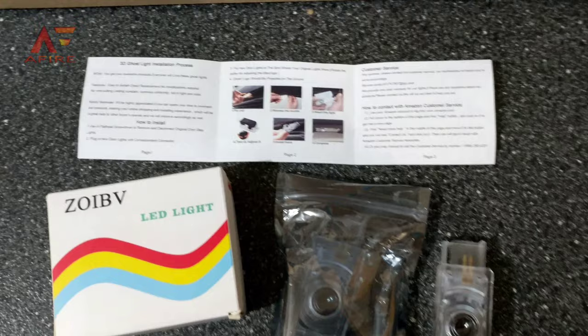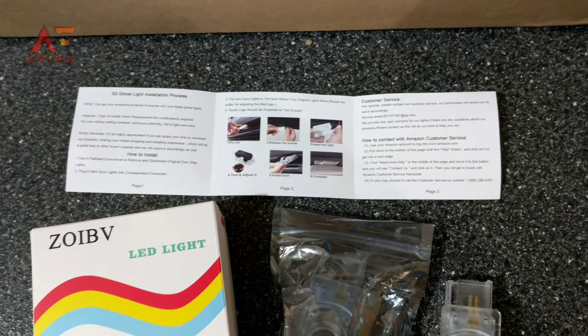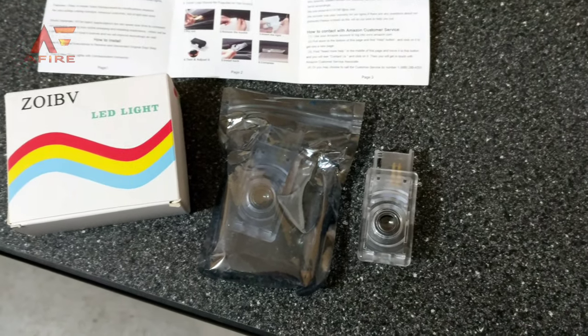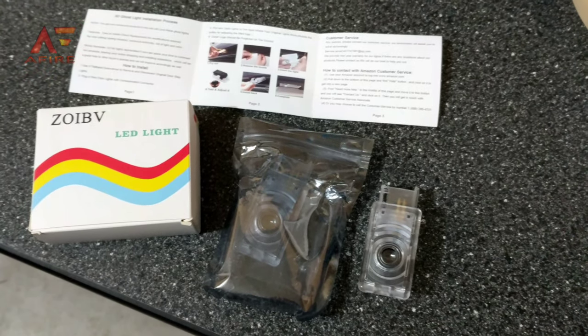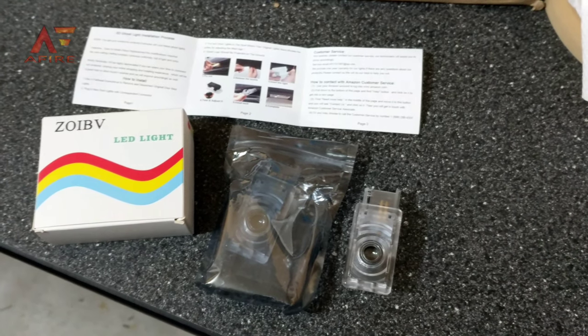It did come with instructions, fairly easy though — just pop out the old one with a screwdriver from the bottom of the door frame assembly, unplug it, and then plug the new one back in. There is an adjustment on the side that allows you to adjust the slant of the unit, so if you have any kind of slant to the ground where it's projecting incorrectly, you can adjust it.